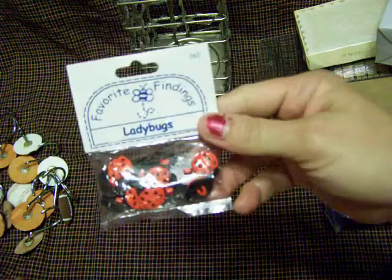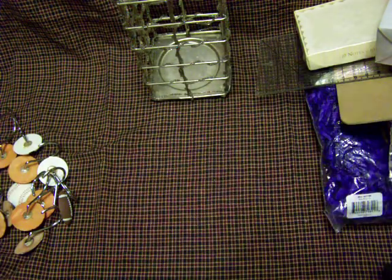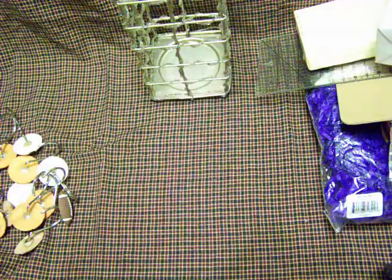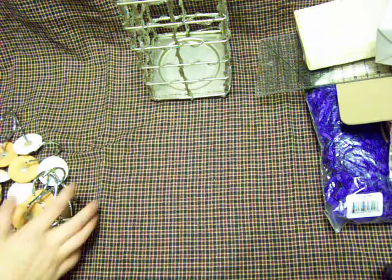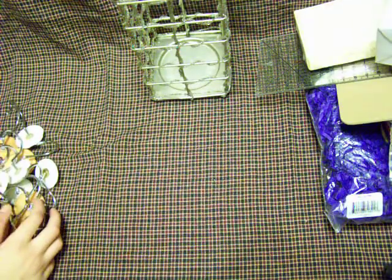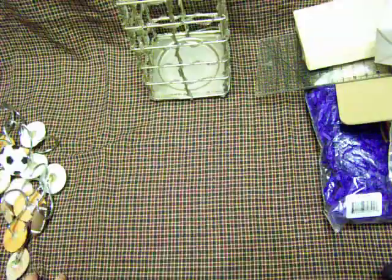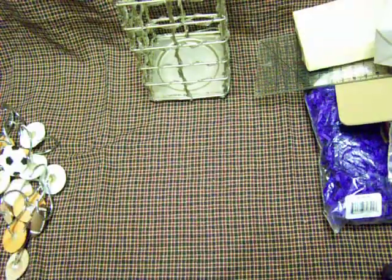And then the last thing I found was these ladybugs. I'm a sucker for ladybugs — these are ladybug buttons for $0.50. So anyway, we got some cool stuff; we picked up all kinds of things. I've got some more videos, lots of projects I'm working on, a whole bunch of videos coming up. Talk to y'all soon.